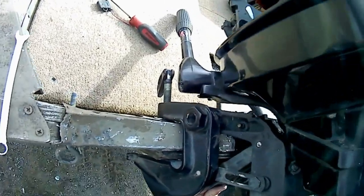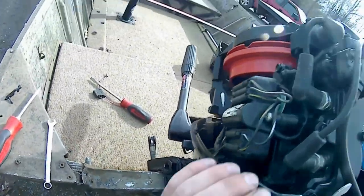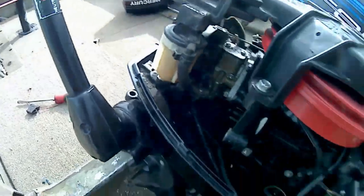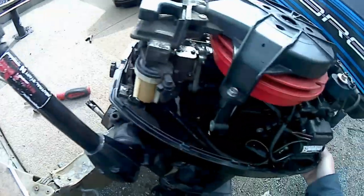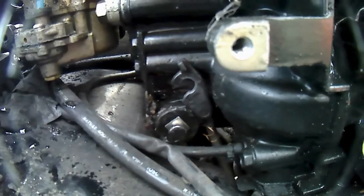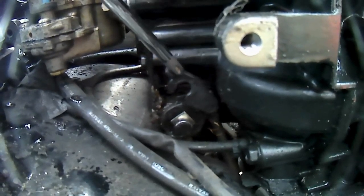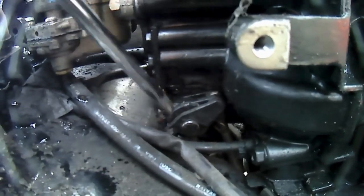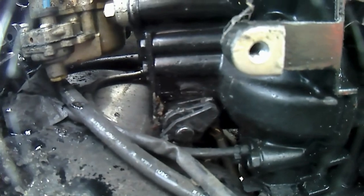I'm going to put this back down. The shift linkage somehow magically landed right where it should be. You just push this down and snap it into place.